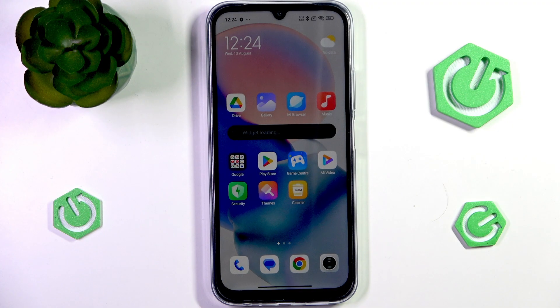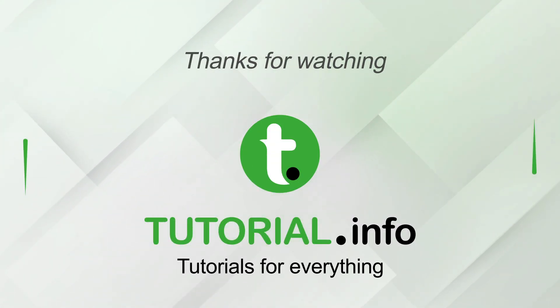But that's it for this video. If you found this video useful, please consider subscribing, leaving a like, and a comment down below. See you next time!